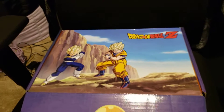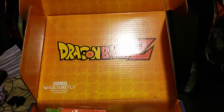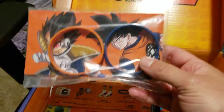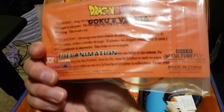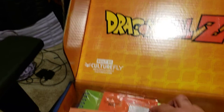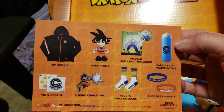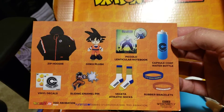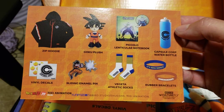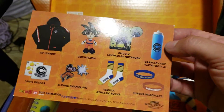Alright, let's see what we got. Let's see if it seemed like it might have been worth it, even though I already paid for a year's subscription. Looks like we got some little armbands. So is this supposed to give away what's actually in this box? Zip hoodie, Goku plush, Piccolo, notebook, Capscore water bottle, vinyl decals, sliding and enamel pin, Vegeta socks. It looks like it's probably what's in the box.